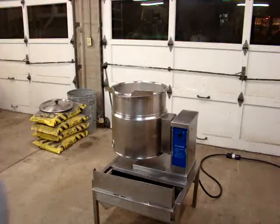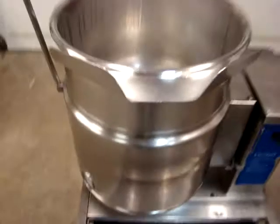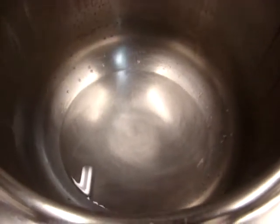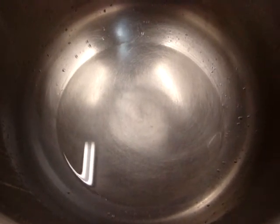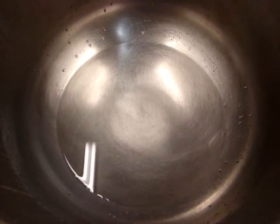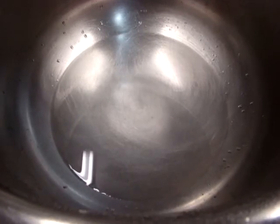We're going to take you a little closer and show you there is water in the unit. Through time-lapse photography, we're going to show you how quickly the water heats to a boil. There's the water in the kettle. We just turned it on — that's been about 30 seconds. You can see the water in the bottom start to form small bubbles already.